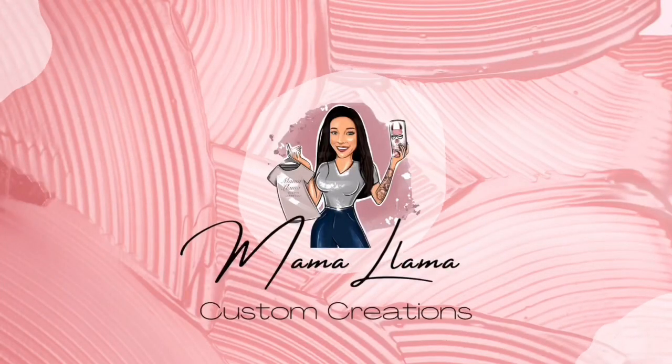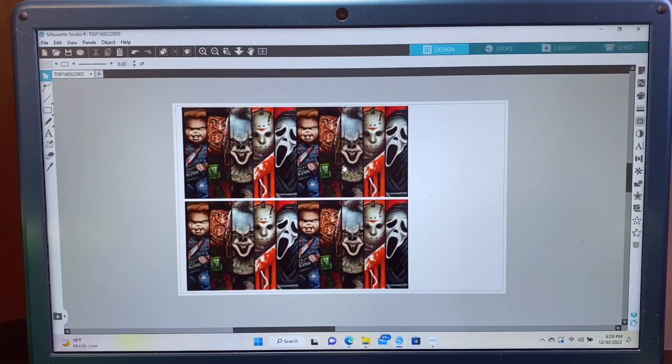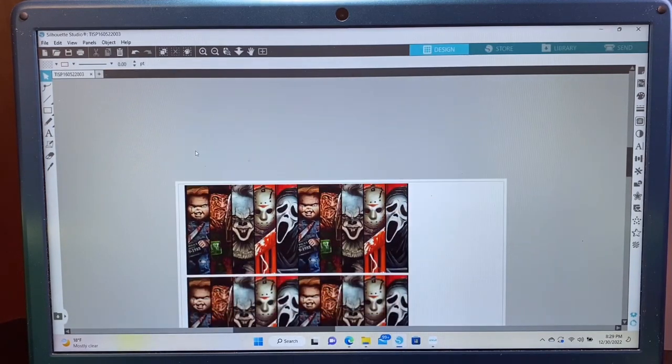Hey guys, in this video today I am just going to show you guys a quick sublimation tutorial that I do on a coffee mug. Let's get started — I am working with a 12 ounce mug.